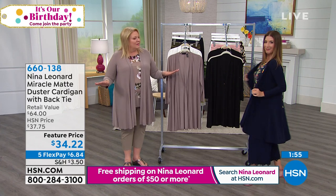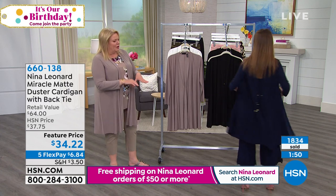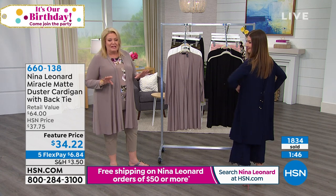It's like wow — that's really an ensemble, isn't it? And look how all of your navies work together. All of your navies are matching. So when we say navy, that's the classic Nina Leonard navy.